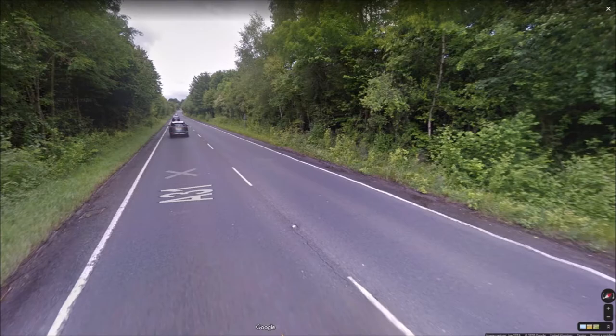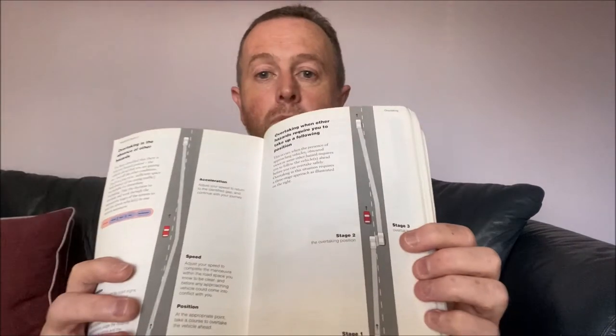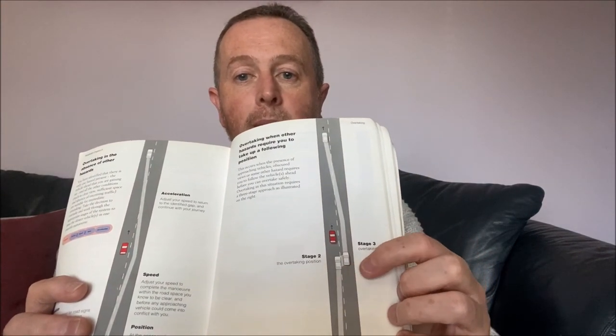Using the police driver's essential handbook on the overtaking page: you use overtaking triangles. When you get a really good view of the road ahead you can take a run-up and go past and back in. In the absence of a good view ahead, you want to stay behind the vehicle you're overtaking — basically sit on their shoulder, then come out and go back in.